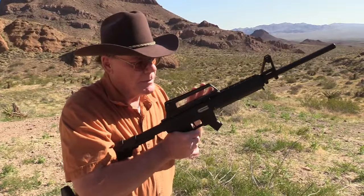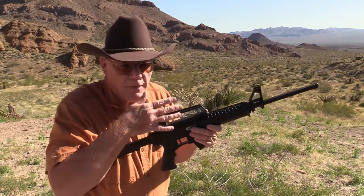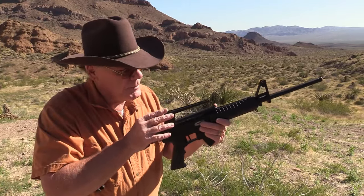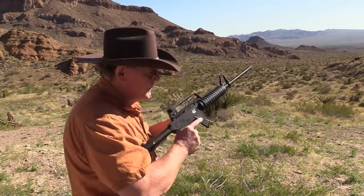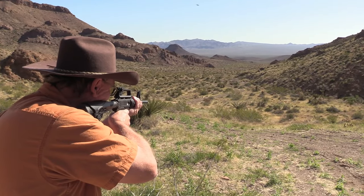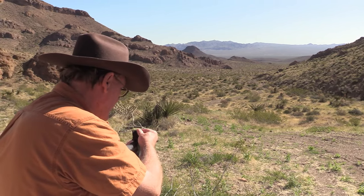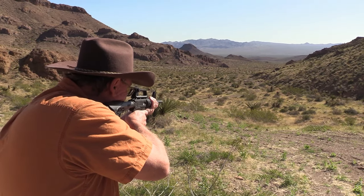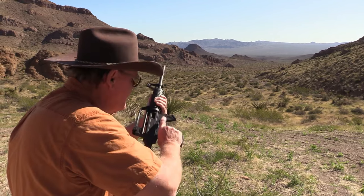I'm going to take this rear sight off and put a red dot on it. But before I take it off, I want to sight it in so in the future if I ever have to use it, it's already sighted and ready to go. The rear sight is fully adjustable. I'm going to fire a few rounds, get this sighted in, and then take it off. Alright — dead on.